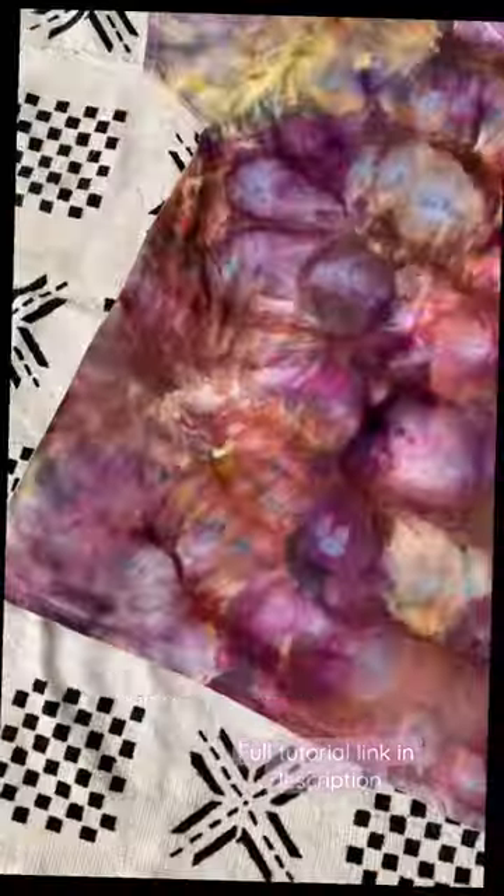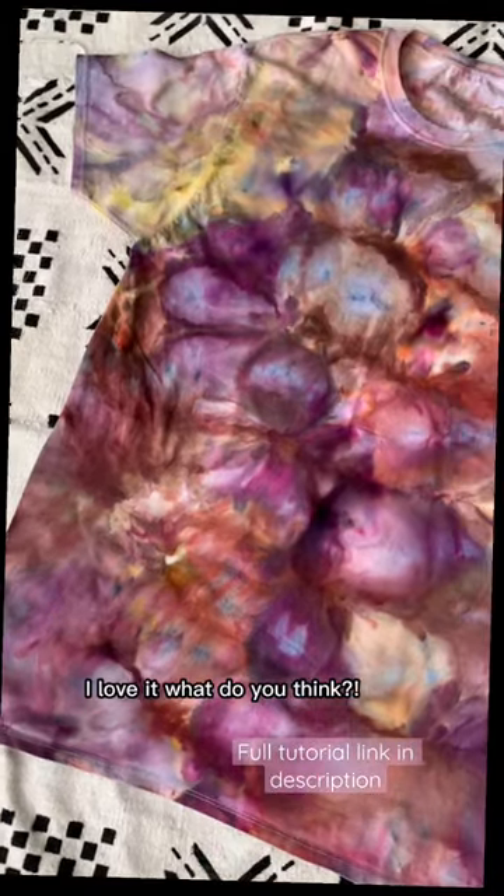Here it is after it melted. And here are the final results — I love it. What do you think?